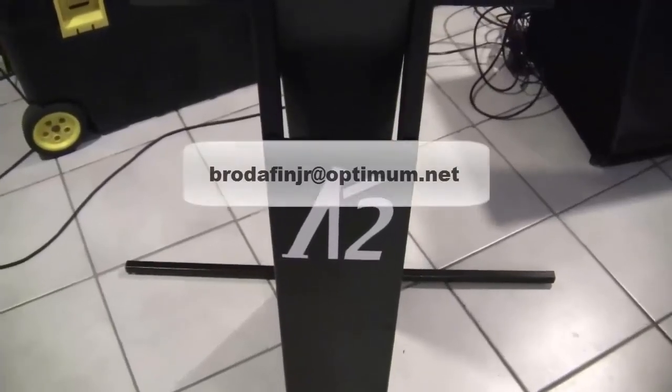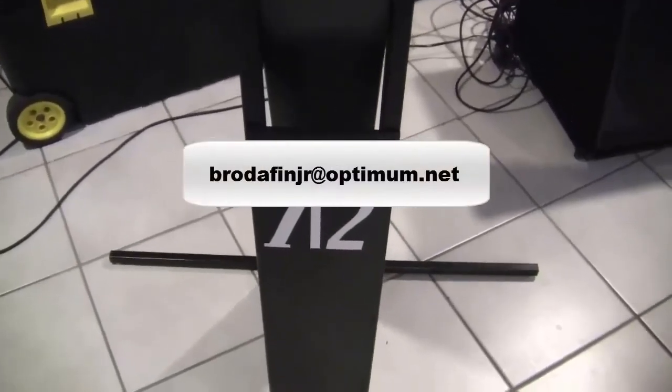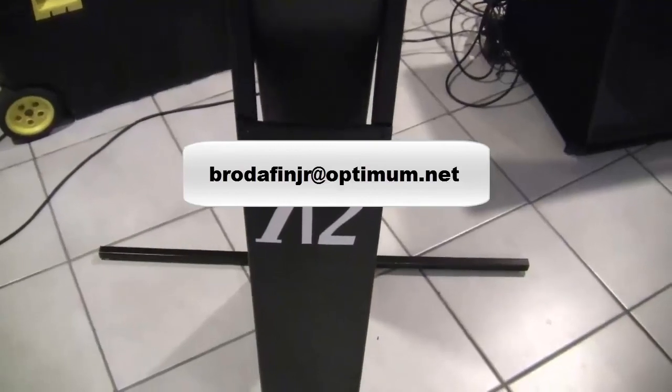If you want to learn more about the K2 keyboard stand, you can email me at the email address shown here on the screen.